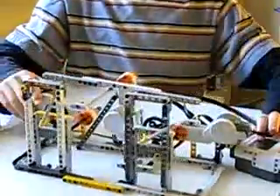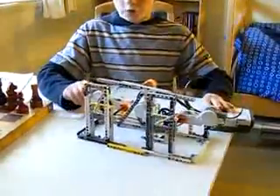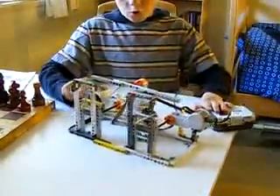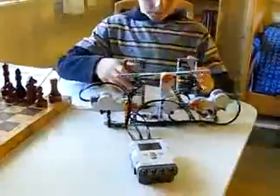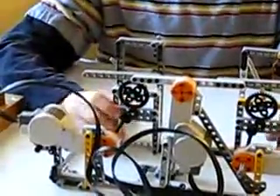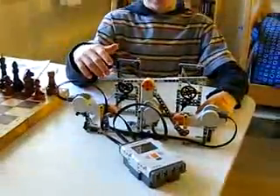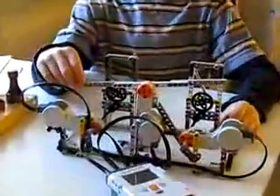We have one motor for every side to control the minute hand. We had to gear down each motor so that we could turn precisely at small angles. The third motor was required to make a switch to switch sides.